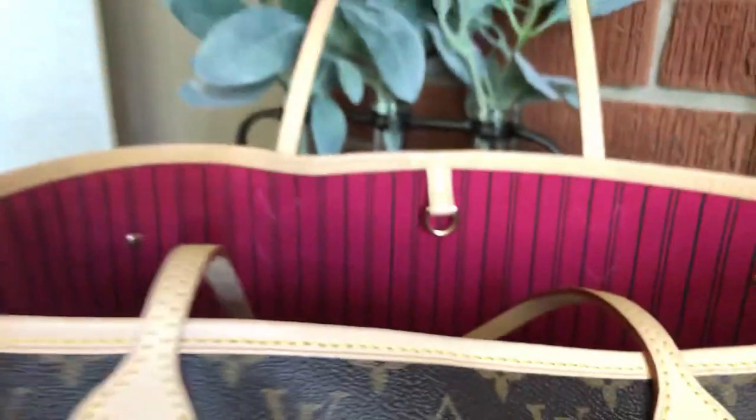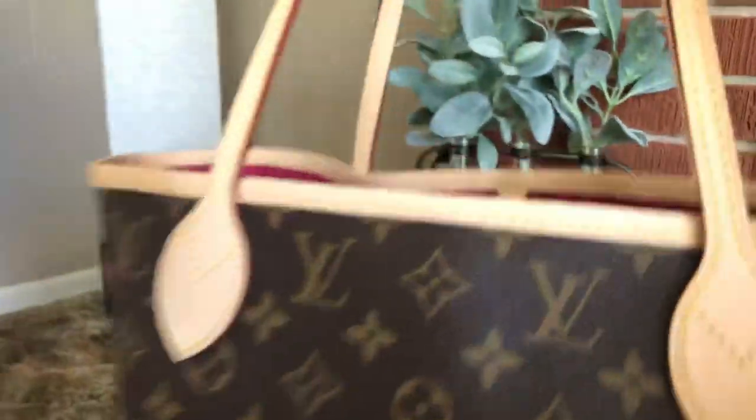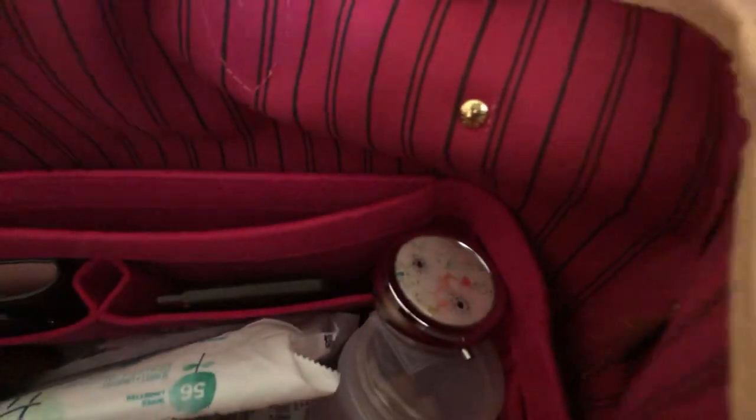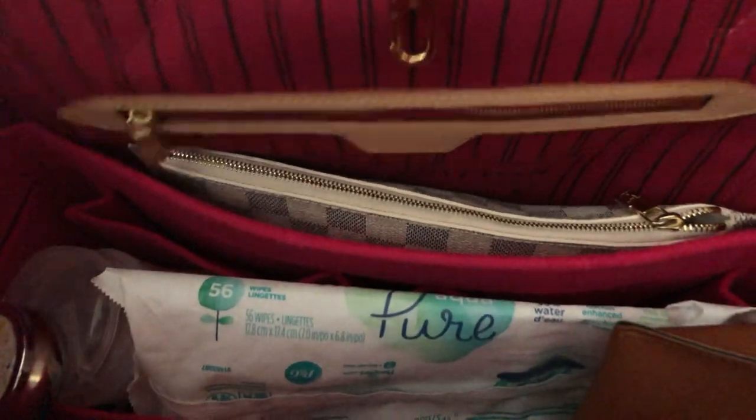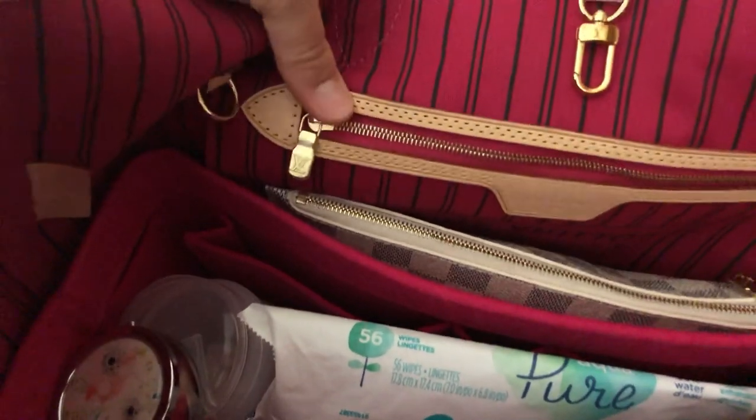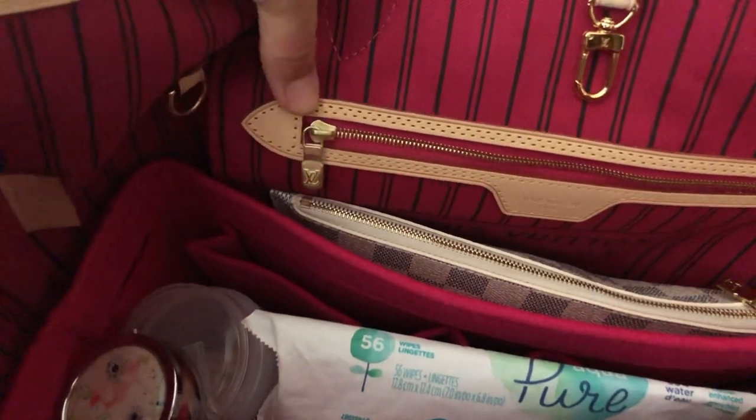Let me show you how the hardware looks, and let me get the inside for you. Here are the little studs — they look pretty similar to the replicas, honestly. The glazing looks great, and then this zipper is definitely more matte than a lot of my replicas.